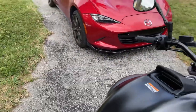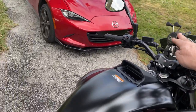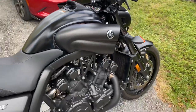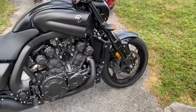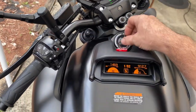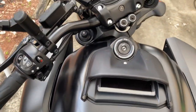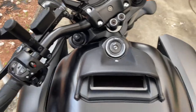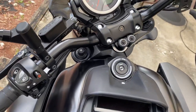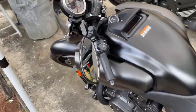Everything on this bike is factory except for the phone mount and the fly screen. It does have a steering lock - just turn the steering all the way and it's locked. It works really well, a lot easier to use than on my ZX-14 where you have to get it exactly in position. This one doesn't seem to be as particular, as long as the steering is fully cocked.